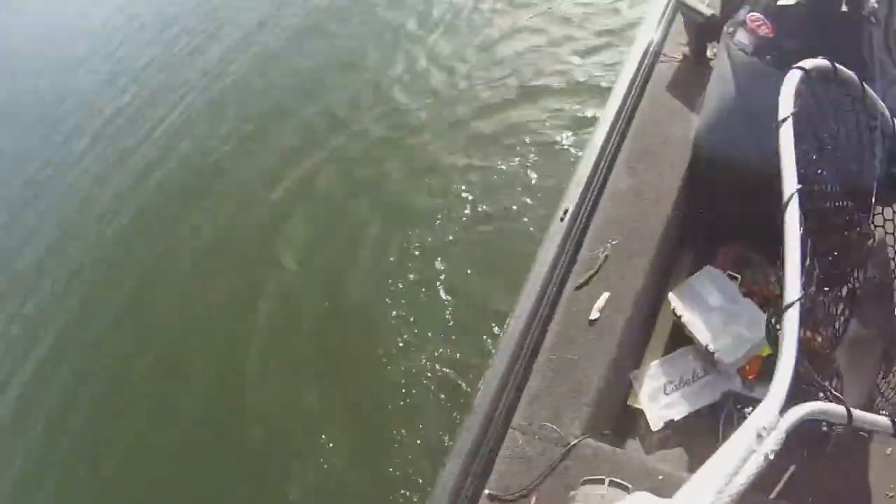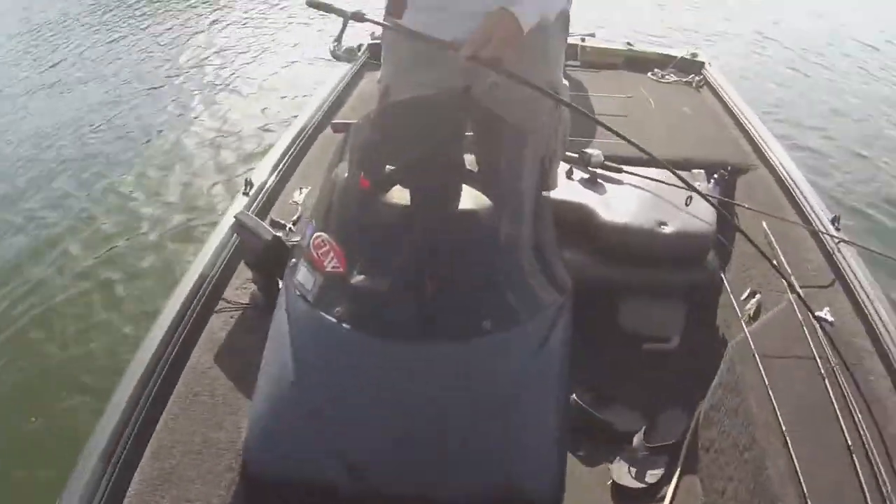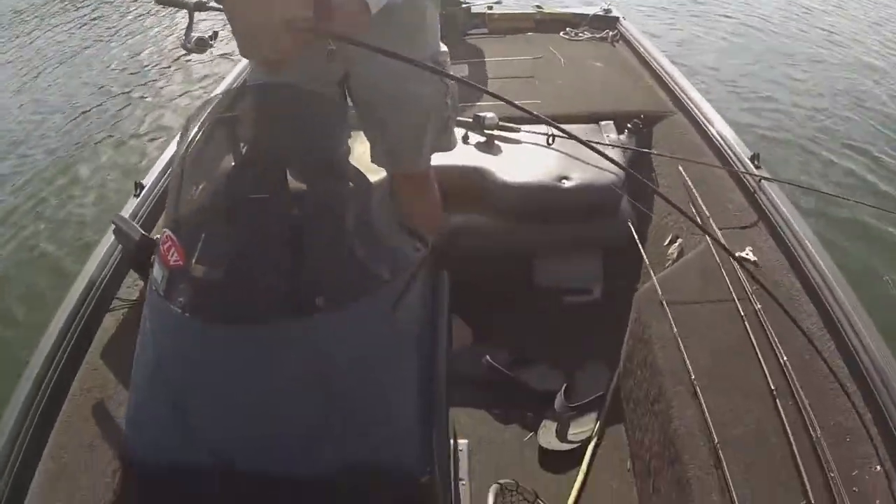Oh my gosh, dude, you got a catfish, you got dinner! Shoot, shoot, shoot. Oh yeah, heck yeah, woo! Dinner boys!